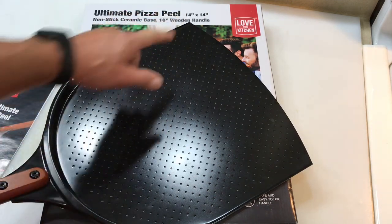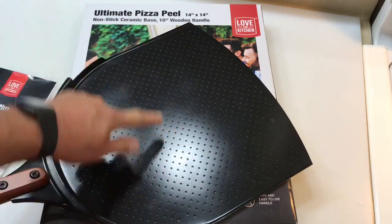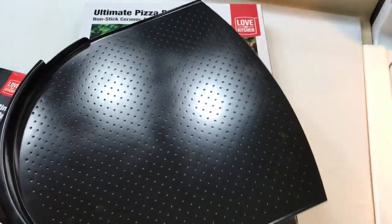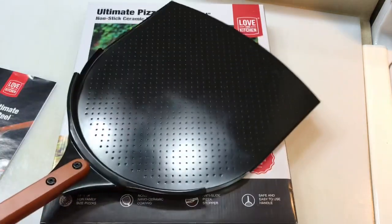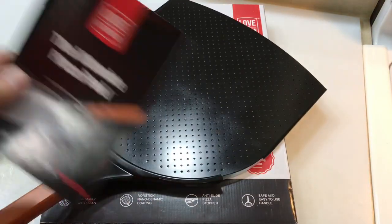Here it is out of the box — the Ultimate Pizza Peel. It has a 10-inch wooden handle and is 14 by 14 inches across. It's got bumpers on the side, it's aluminum, and it has these little holes in it. It supposedly has some sort of nano ceramic nonstick coating — not sure what nano is exactly.